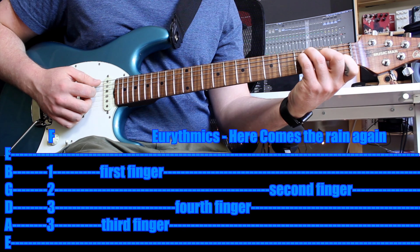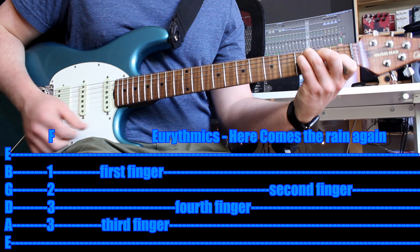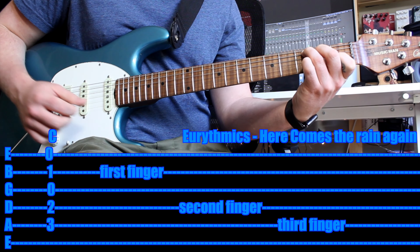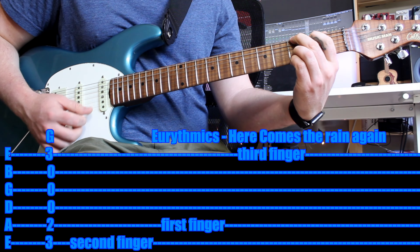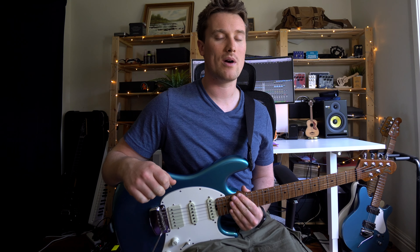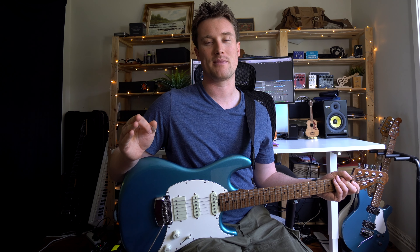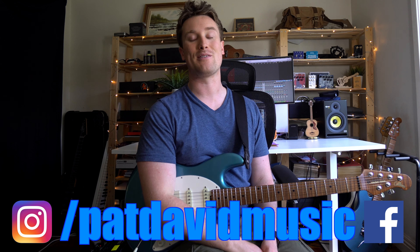The only other part we haven't covered is the instrumental breakdown where there are no lyrics. For that it's E minor, F, A minor. Then the second time it's E minor, F, G. And then it's straight back into the chorus: 'So baby' — F, C, then F minor, C, then G.